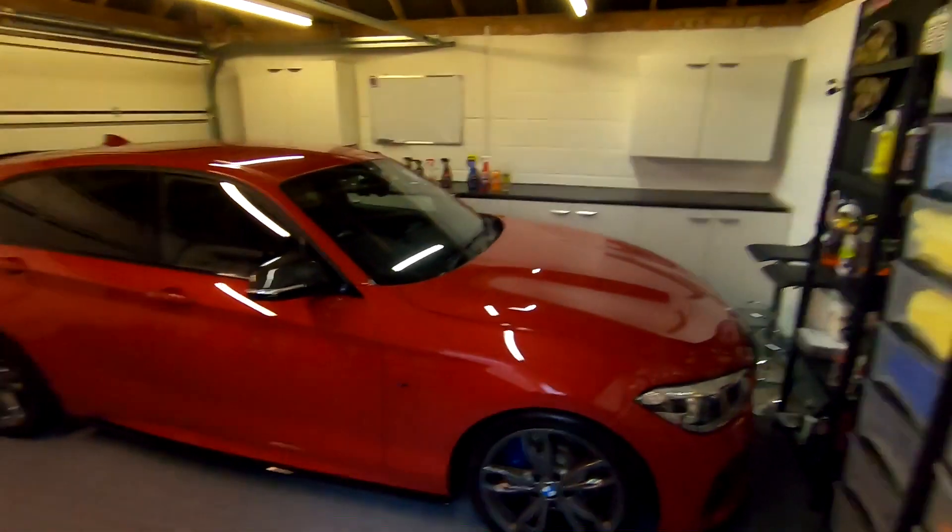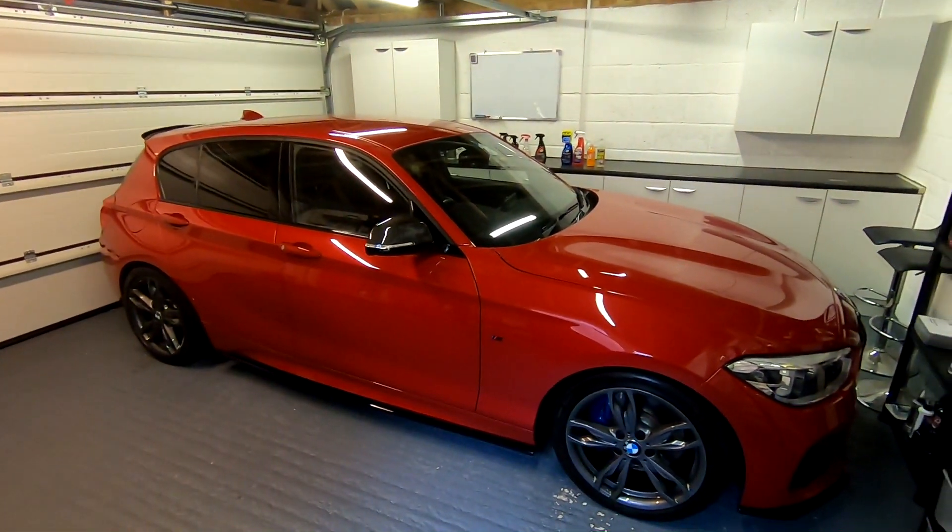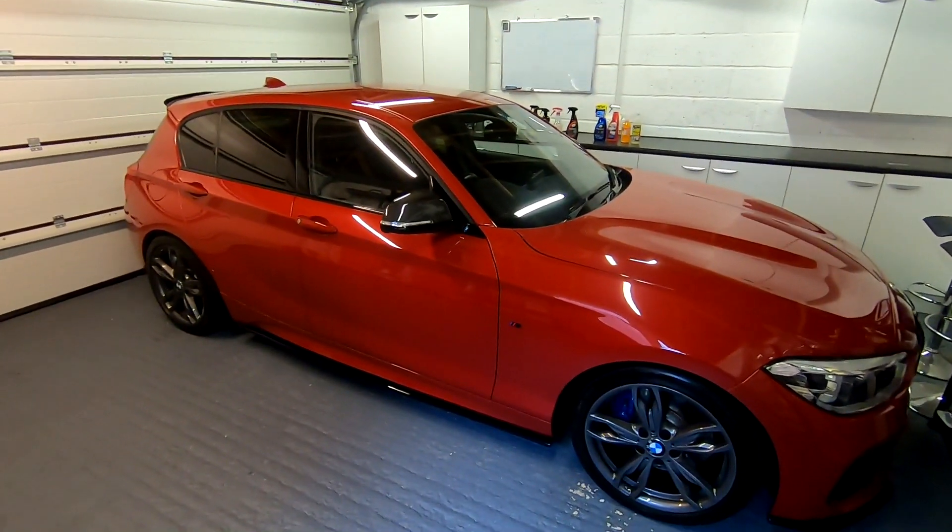Hello guys, welcome back to the forensics detailing channel. Filming this on the old potato cam again. Everything on the backup channel is done on a bit of a budget. I've got the Betsy over there — look at that, she looks awesome, doesn't she? Look how clean she is — well, she's not actually very clean.